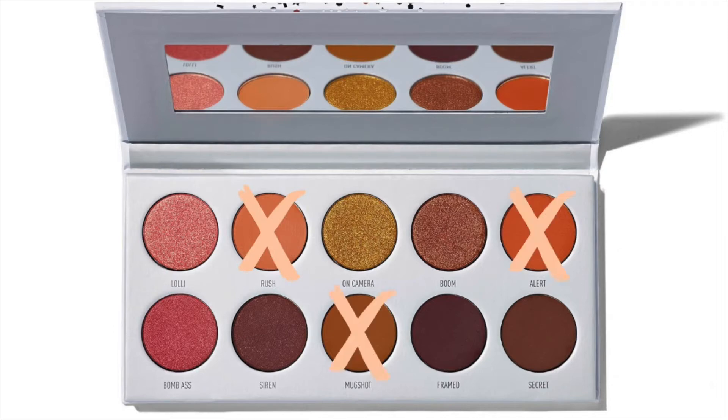Just a little update — we have already used Rush, Alert, Mug Shot, and Secret. I'm gonna go in with my concealer and put it right on my lid. One of the best things to do is honestly just open your eyes as wide as possible. You can even look up, and then once you close your eye you can see where the line hit — so that's how far I need to go up.